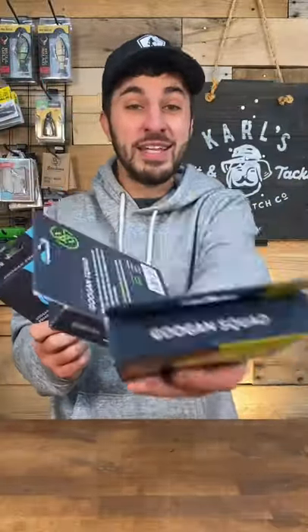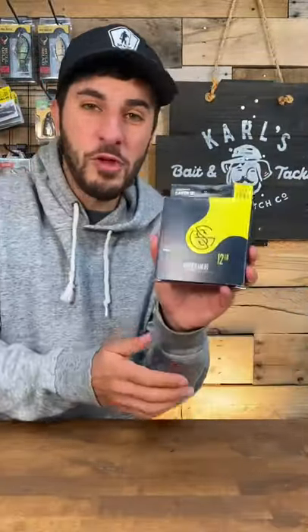If you guys have ever been confused about fishing line, let me clear it up for you right now. Monofilament is stretchy and it floats. You're going to want to use it anytime you're fishing around light cover in a scenario where that line needs to be on top of the water, like bobber fishing or fishing a topwater walking bait.